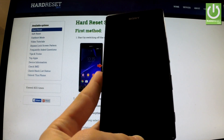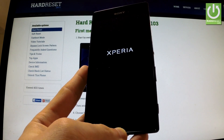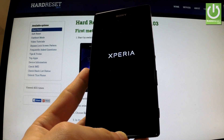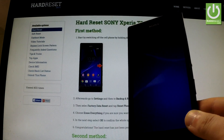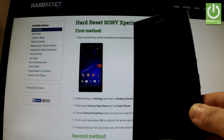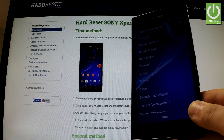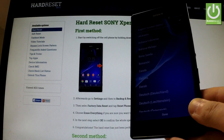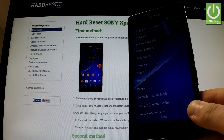The phone is shutting down. Excellent. As you may see, the phone goes to the welcome panel, so the hard reset operation has just been accomplished successfully. Thank you for watching.